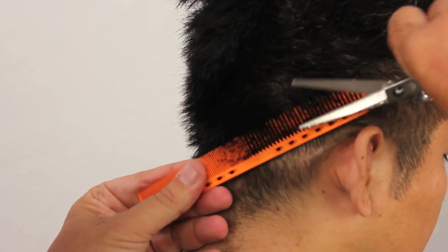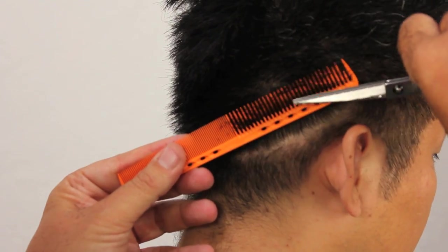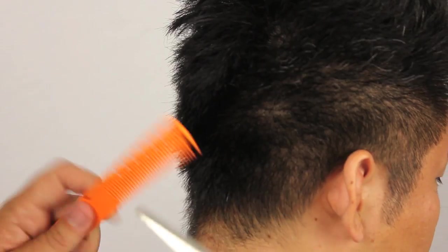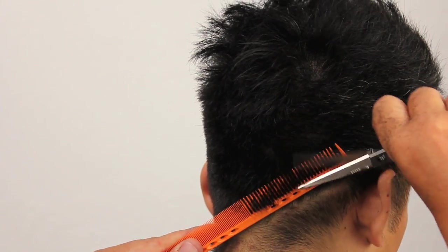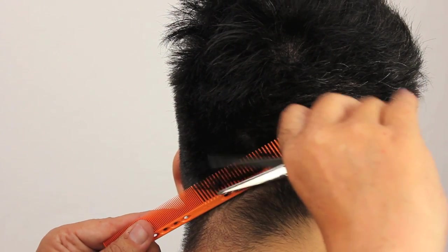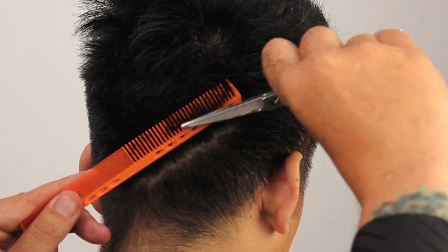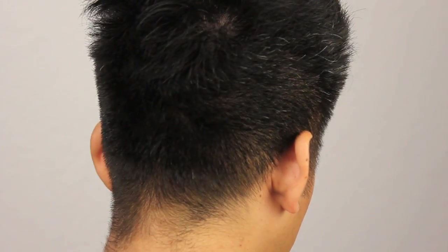Looking pretty good. You've got to keep working it until you're happy with it — you have to be happy with your work, you can't just settle. You have to make sure you're completely satisfied. We don't settle; we do good jobs. We're going to move the client around a little bit just to look at the whole picture. There's a little bit of weight here which I'm going to take out.